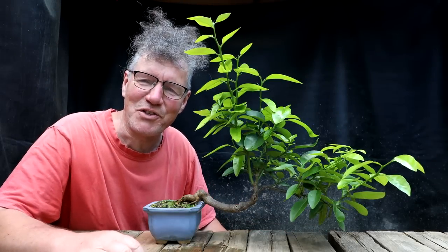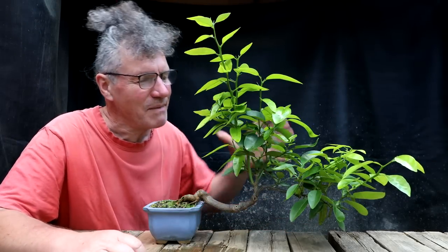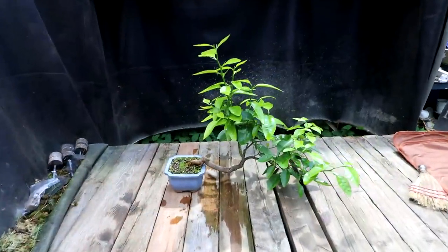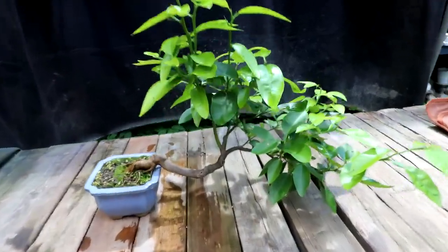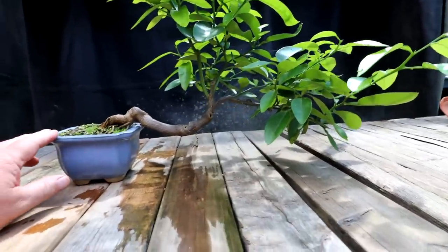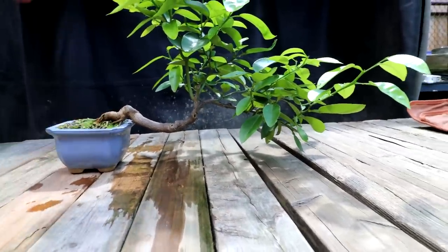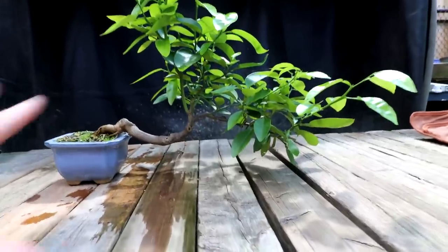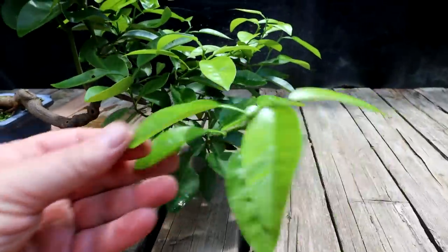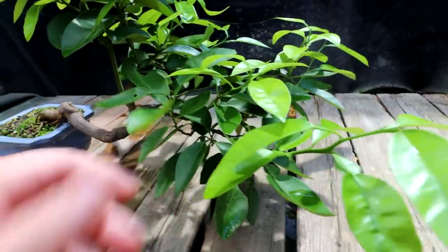Hi everyone, Nigel Saunders here. I'm going to begin work today on my Cascade style lemon tree. I kept this tree cool in the basement over the winter, just sort of dormant, and then I brought it up into the outdoor greenhouse where it was sitting under the benches and it just exploded in growth in spring. You can see how healthy it is — the leaves look in really good shape.